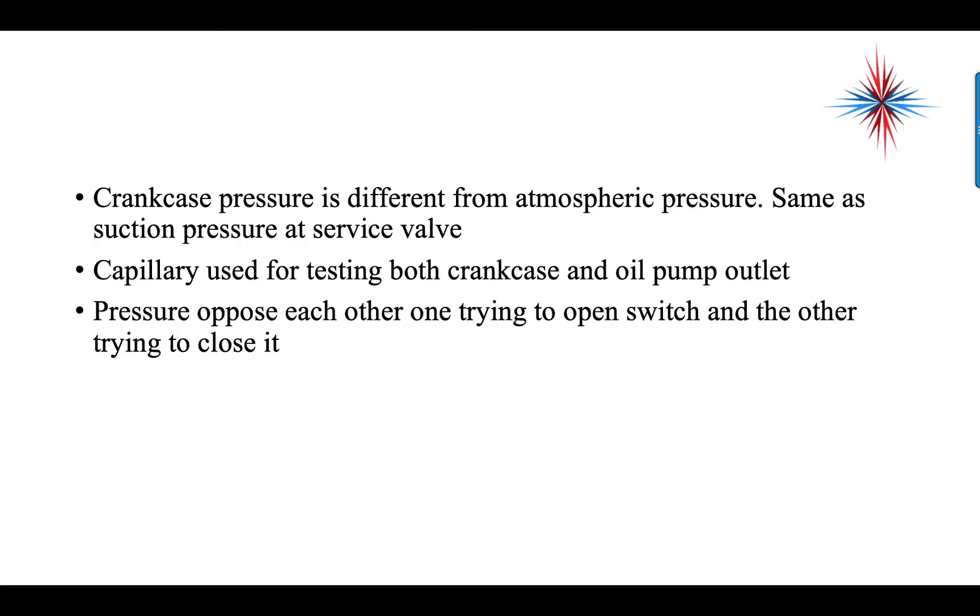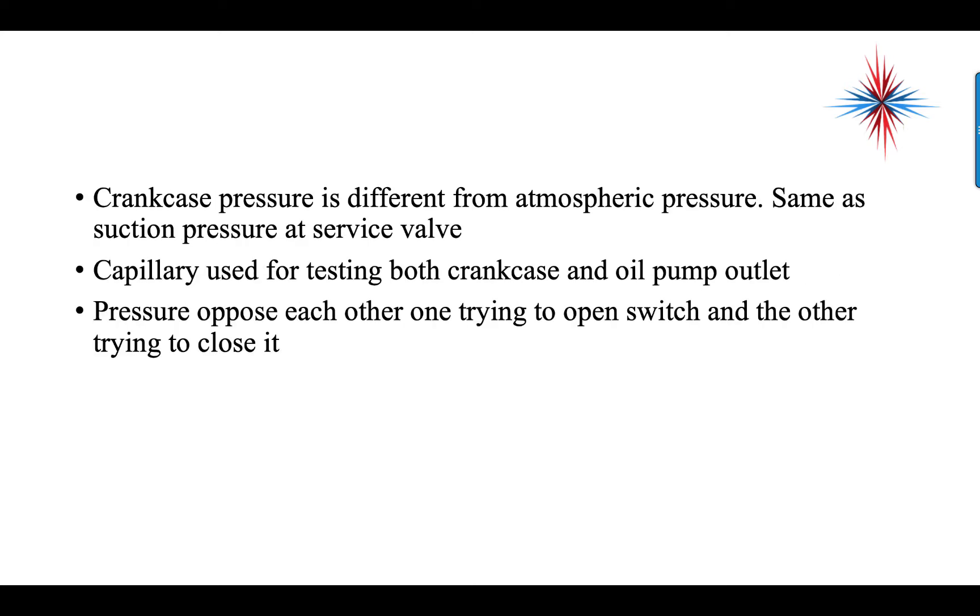Basically what it's doing is subtraction. The crankcase pressure is different from atmospheric pressure. The crankcase pressure is going to be the same pressure that you would find at the suction service valve. So whatever's in the crankcase is on the low side of the system.